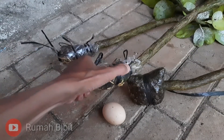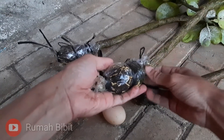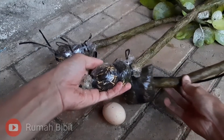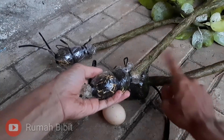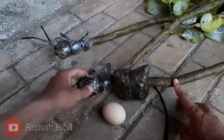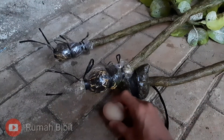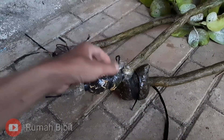Dan tidak usah disiram ini untuk mos. Jadi keunggulannya: tidak usah disiram, akar cepat keluar banyak, dan mudah. Karena pakai mos itu kalau pohonnya tinggi, mudah sekali. Kalau tanah itu ribet.